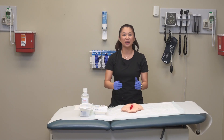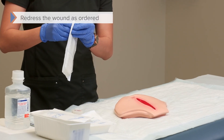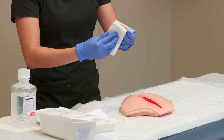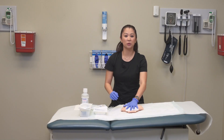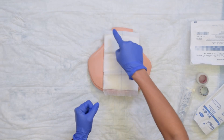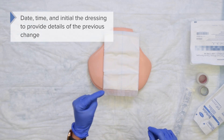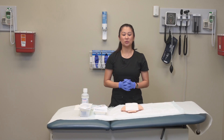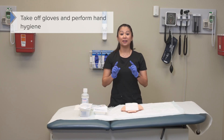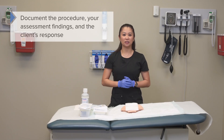Don't leave the wound open — redress it as ordered. Using sterile gauze or an ABD pad, cover the wound. A useful technique is the window tape method, taping around each corner. Put your initials, date, and time on the dressing so the next shift knows when it was changed. Remove gloves, perform hand hygiene, and document the procedure, your assessment findings, and the patient's response.